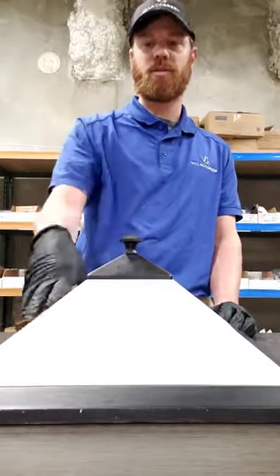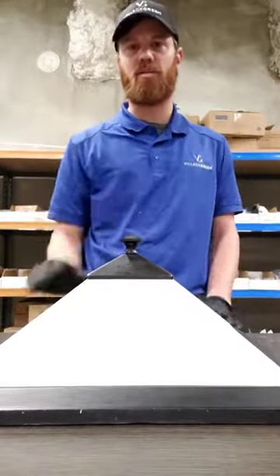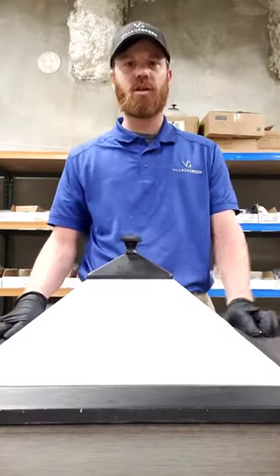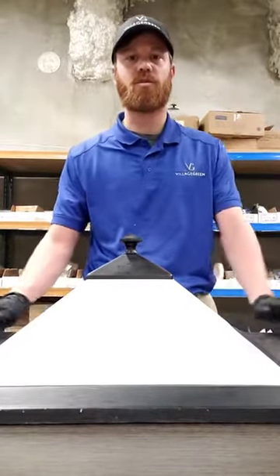In the middle there should be something you can unscrew to loosen the glass — take the glass off and that'll be where your light bulbs are. If you have anything different than this or have any other questions, you can just call the office and schedule an appointment with maintenance.